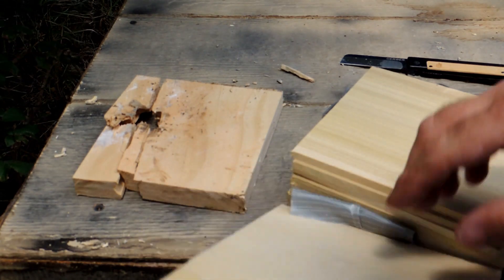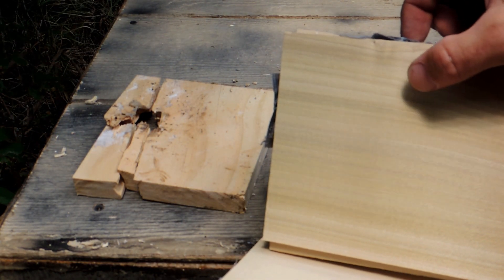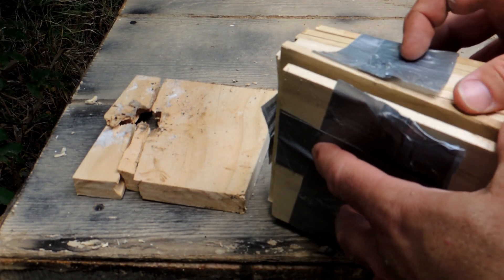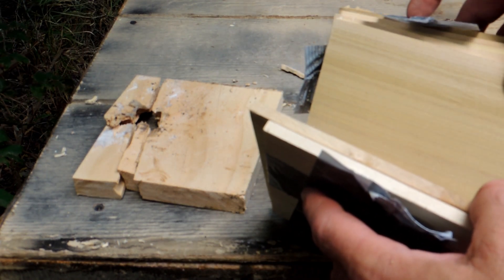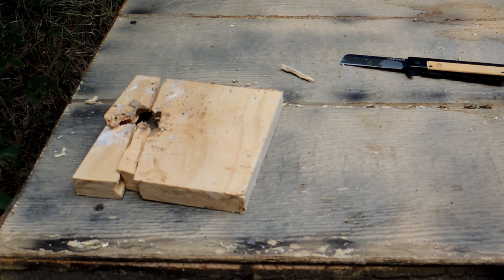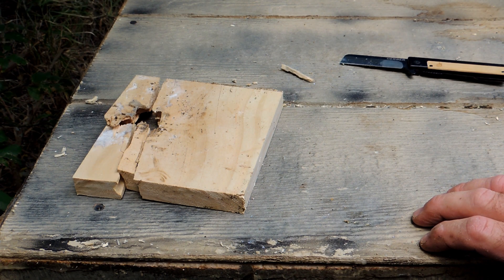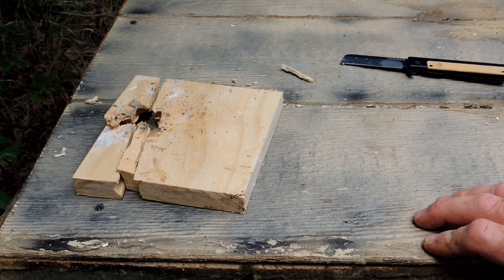It still came through, and we got a slight indention on the next one. Then on the third one, nothing. So that power test was interesting — trying to figure out a better way to get results and keep the bullet, so stay tuned.